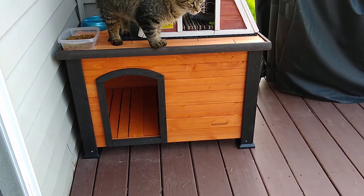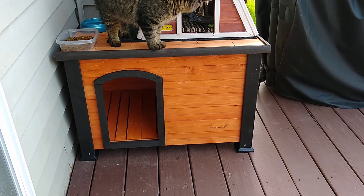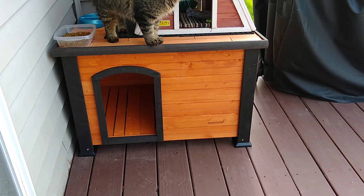I'll have a link below in the description for this shelter that I bought. Let me know what you think!